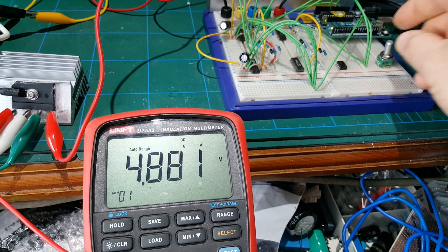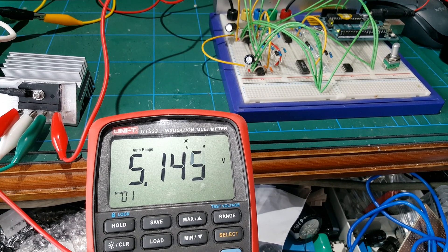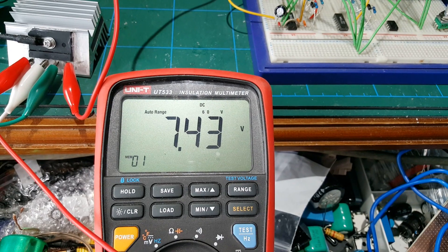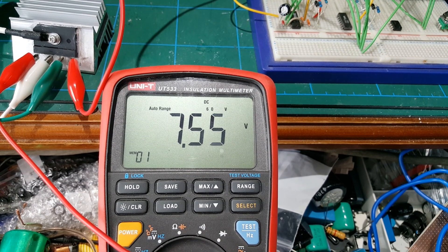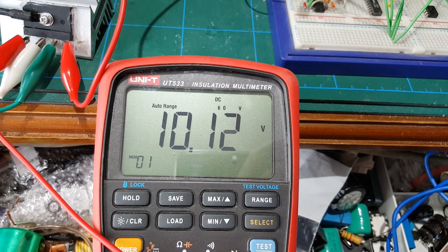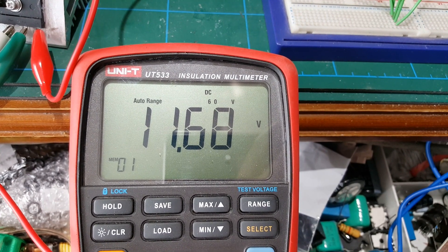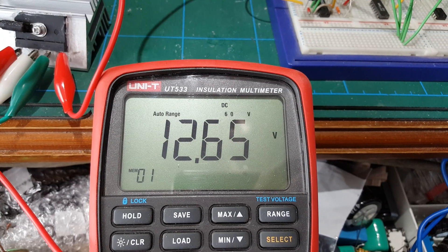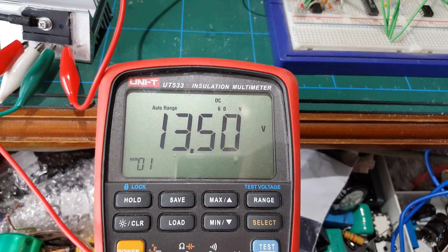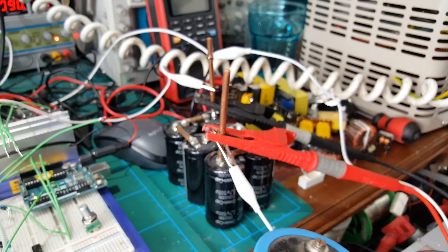I'm just playing with the brake in there. I'm going to pause the video for a second so you can hear the change in RPM. Okay, so I think you get the idea. It's been about five minutes, and the capacitor bank is now charged up.